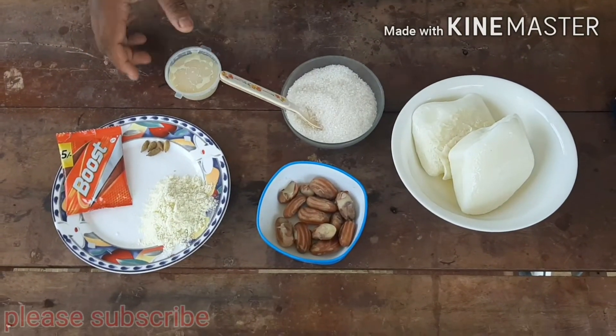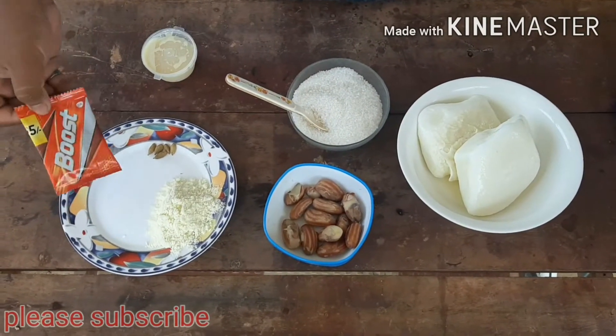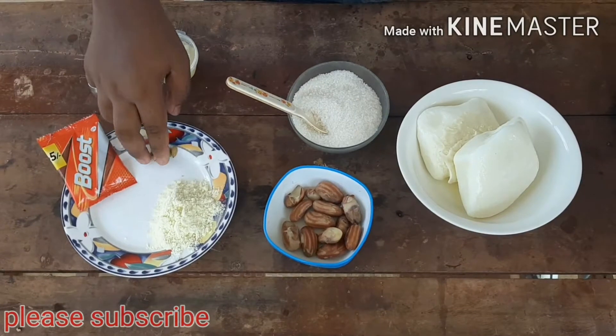We are going to use the egg-beater. I will use the egg-beater. I've shared our egg-beater and I'm going to use it.